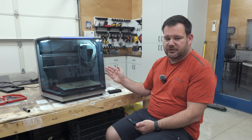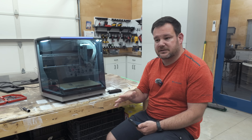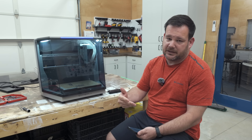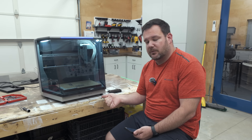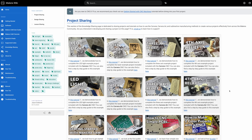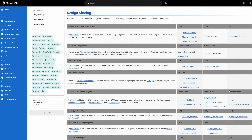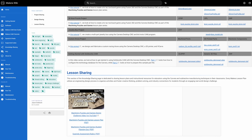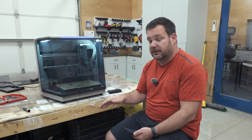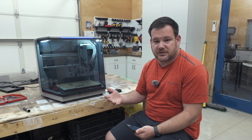Something I always look for when reviewing machines is what kind of community they have built around it. It takes a lot more than just a CNC machine to be successful in making things. The community built around this is really, really good. They have a Facebook group, a Discord, a wiki page, and an active YouTube channel — not just advertisements, but actual tutorials. There's a community of users built around this machine, which is really helpful when you have problems beyond just customer support.